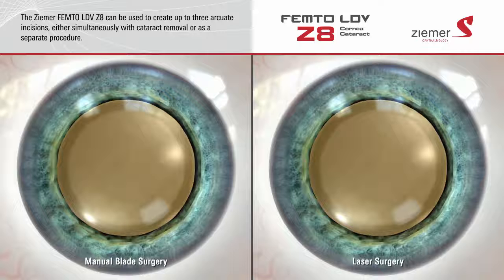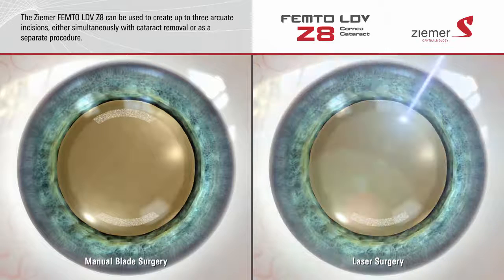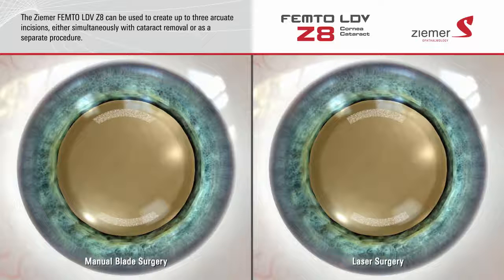In addition to its applications for cataract surgery, the Zeemer Z8 laser can be used to create up to three arcuate incisions on the surface of the cornea. Rather than cutting these incisions with a blade, the Z8 delivers an incredibly fast sequence of low-energy laser pulses, which form ultra-precise microscopic bubbles at a pre-programmed depth and length to make the incision. The results are precise to within one-hundredth of a millimeter.